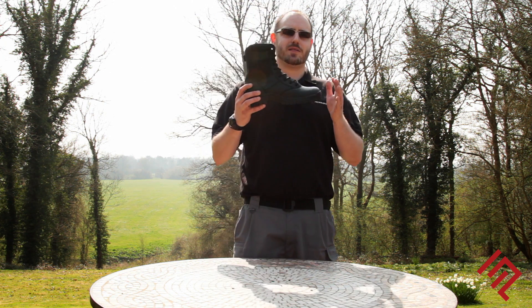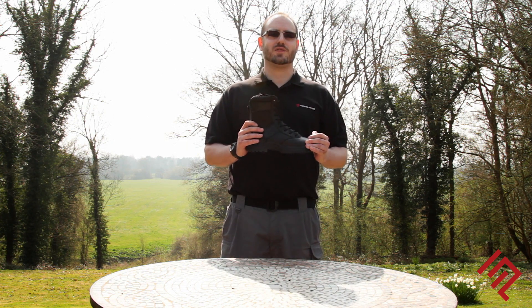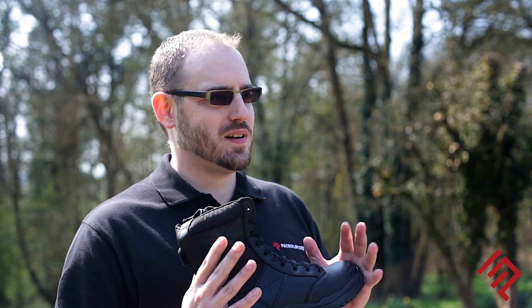Today we're going to talk about the Dr. Martens Trent boot, which was specifically designed with the modern police officer in mind. This boot suits all applications as it offers high stability and comfort whilst remaining lightweight and flexible.